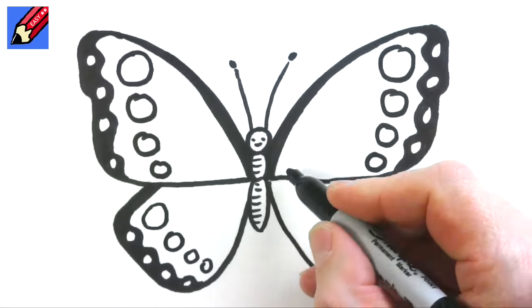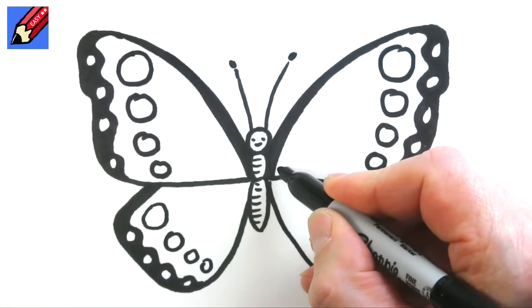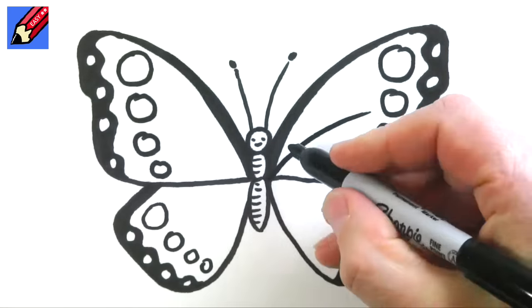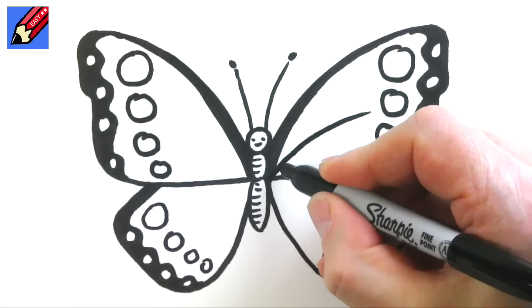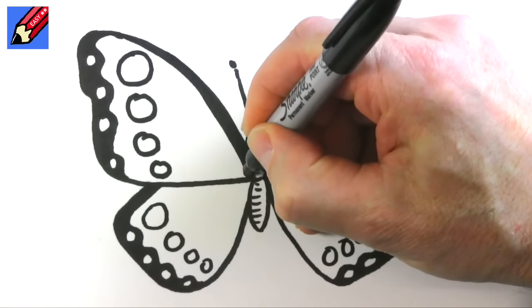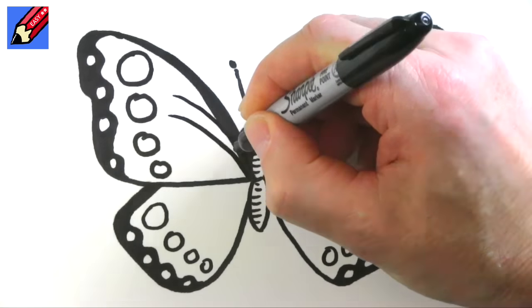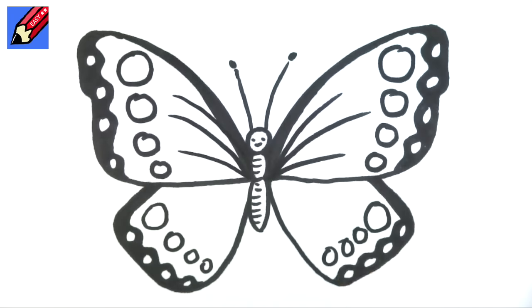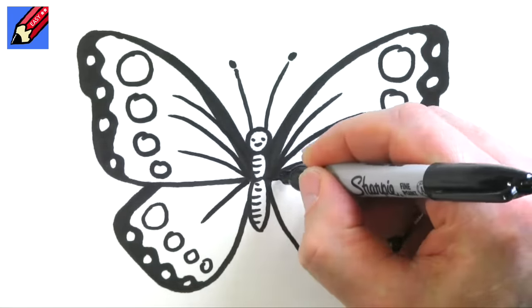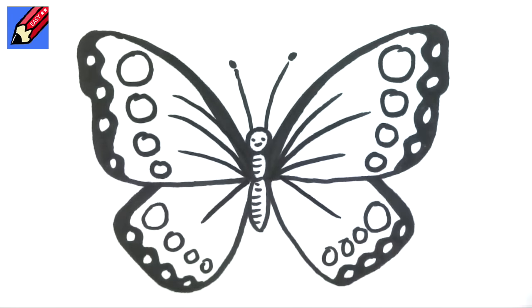And then finally we can do some nice curves here — a curve like that, and then split the area between so one there and one there. Here we go with a nice curve, split and split. And here we can come pretty well straight down there and straight down there and split those areas too.